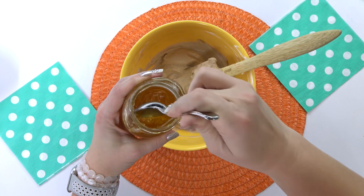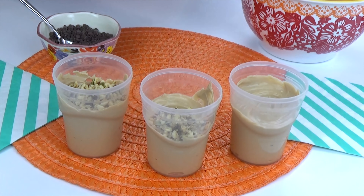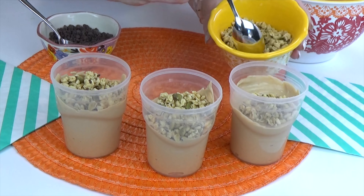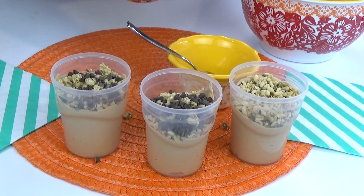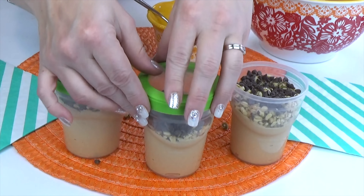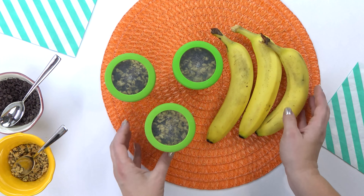Now comes the fun part — time to layer it all together. In the bottoms of my cups I add the chocolate peanut butter yogurt, then some granola, and then sprinkle on just a few teaspoons of mini chocolate chips to make it even more like a chocolate peanut butter cup. I add the lid and pop them into the fridge. This is a breakfast I like to just keep in the fridge — it'll stay good for a couple of days. When it's time to serve, I also like to throw in a banana.